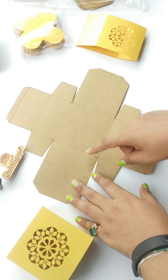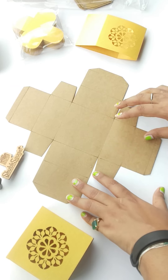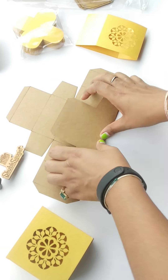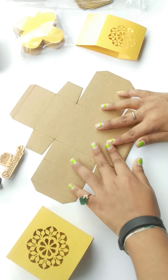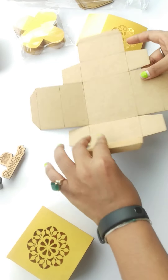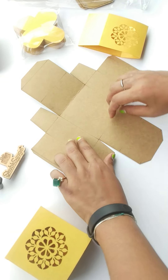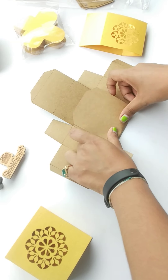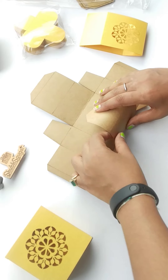So how you will fold it — I'm going to tell you now. There are creasing lines which are very clearly visible, and we're going to fold it from there like this. The base material is craft paper and the cover material is metallic yellow and shimmer sheet.